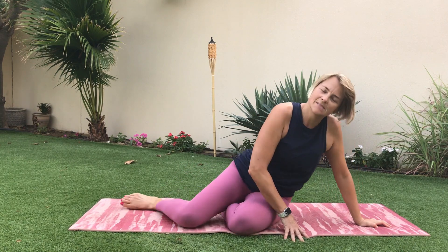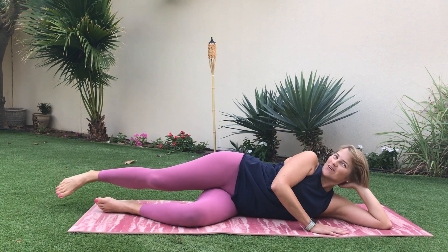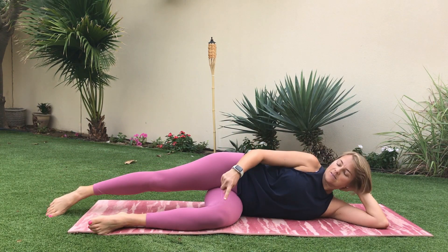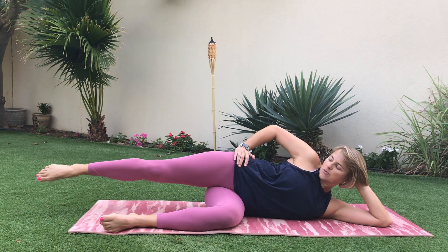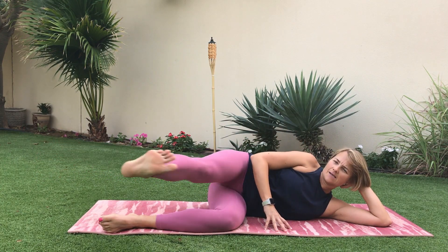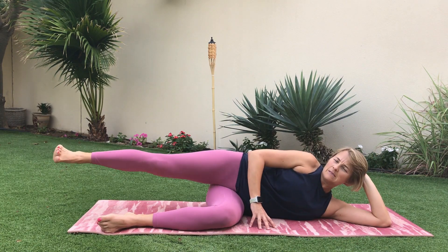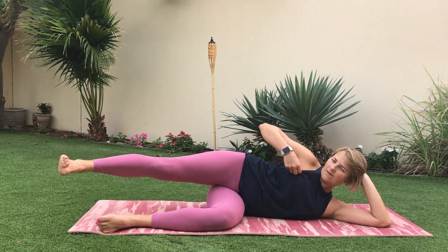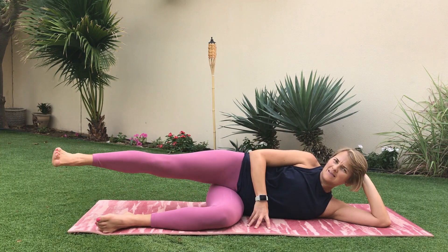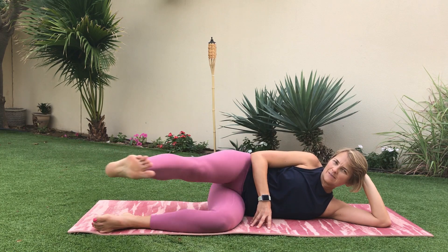Let's twist around and do the whole thing on the other side. Sounds like my neighbors are playing basketball outside — I hope that's not too distracting! Set up: bottom knee is bent, shin is lined up with the front of the mat, top hip pushes away. We're going to start with that side kick — kick, kick, and back.